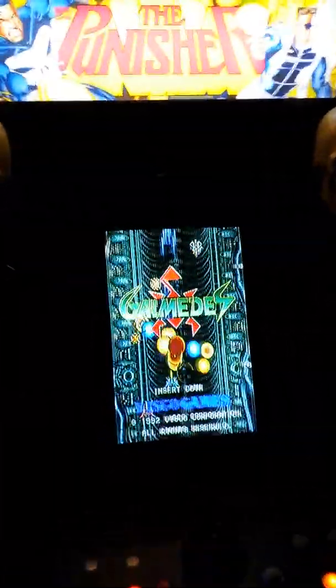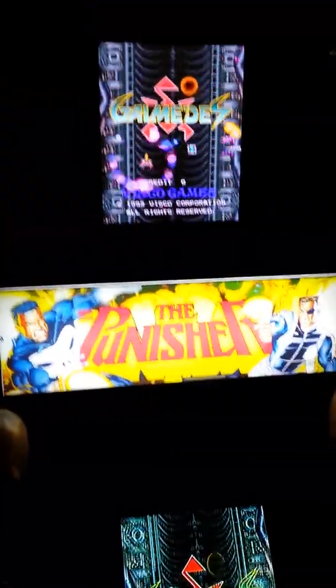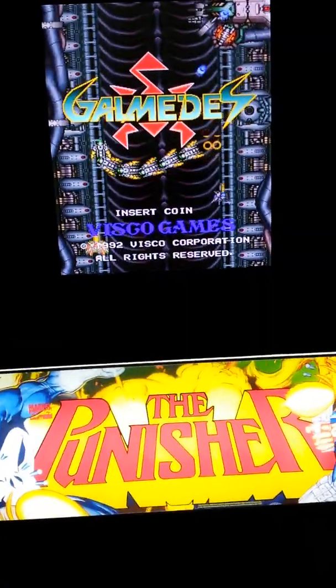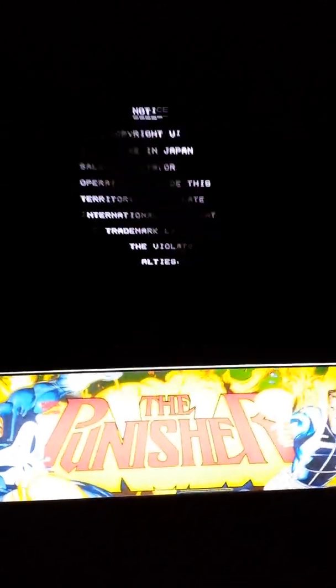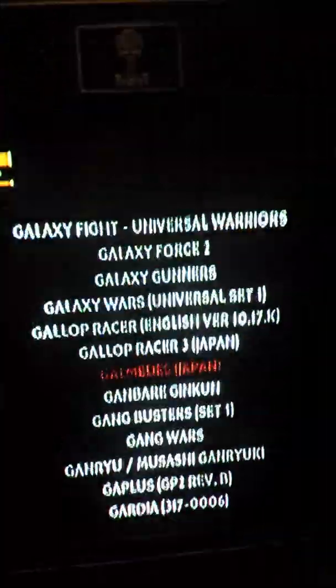I've got the arcade running with the topper. This is going to explain to you what the topper is all about — just the LCD screen — it's going to show you what's going on. There's the CRT and that's the LCD, so they look totally different to each other. But if you like that one, you like that one, and if you like that one, you like that one.